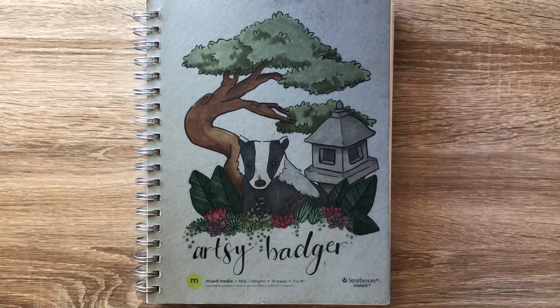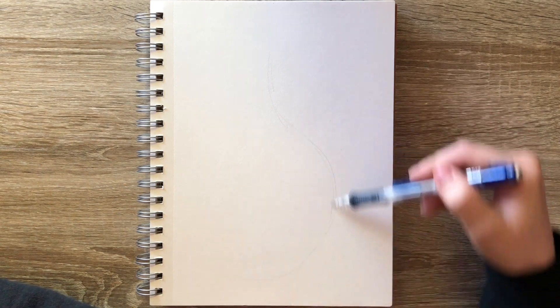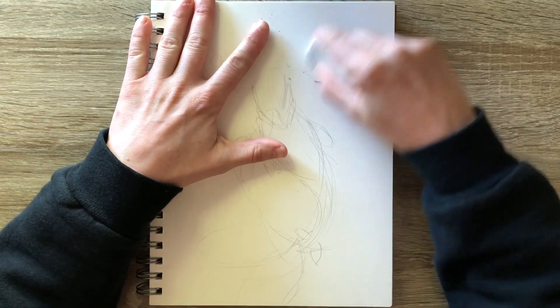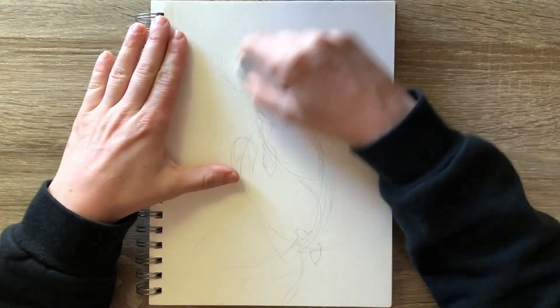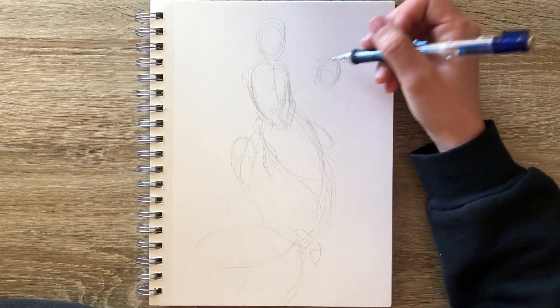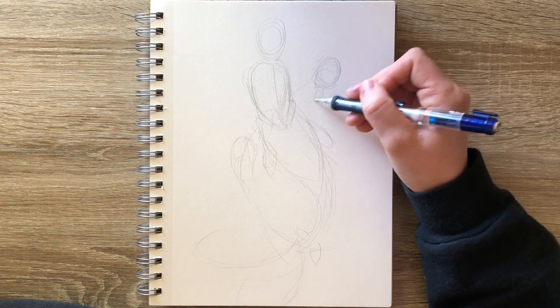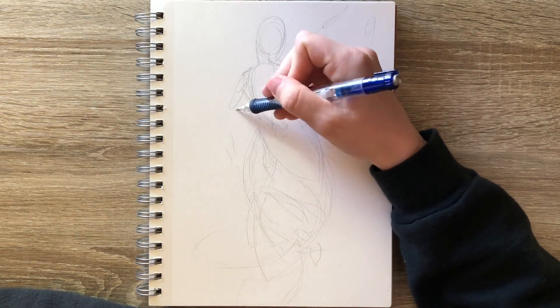Hello everybody, it's Ciara the Artsy Badger and it's the beginning of May, which means it's time to draw some mermaids. I really was planning on participating in Mermay this year, but as you may know, sometimes life doesn't go exactly as planned. So although I don't think this is the only mermaid I'm going to be drawing this year, I am not going to be fully participating in Mermay.